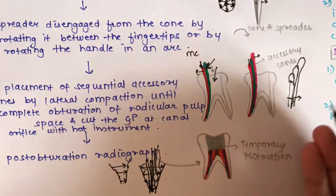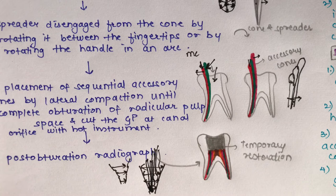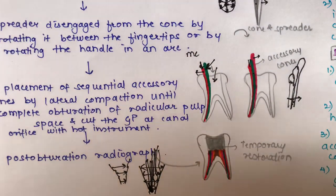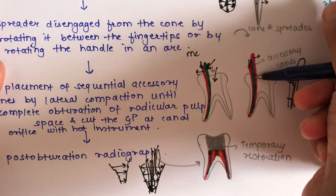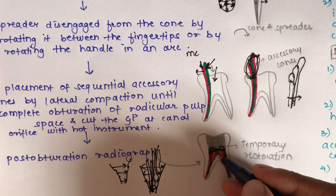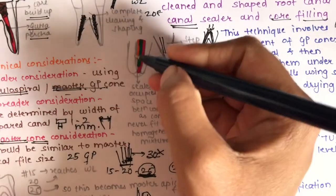Take a final radiograph to confirm complete obturation of the canal. Once the canal is confirmed to be completely sealed, cut the excess gutta-percha protruding from the tooth using a heated spreader placed near the orifice of the canal. Then place a temporary restoration above the obturation.